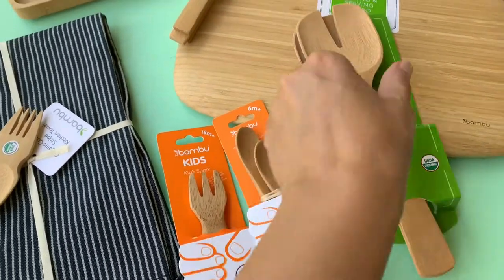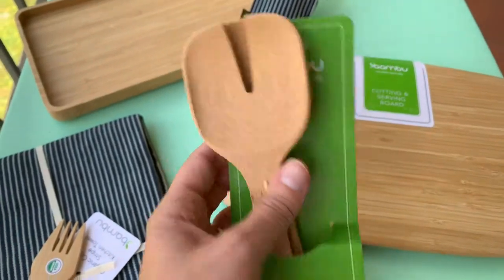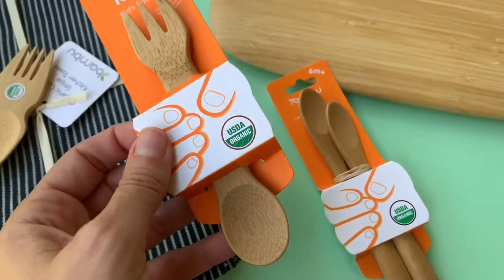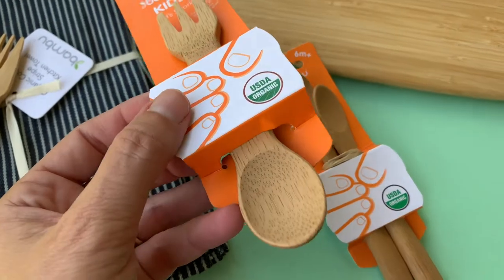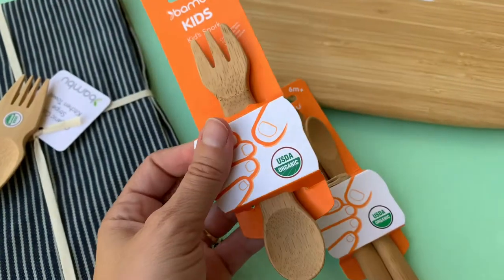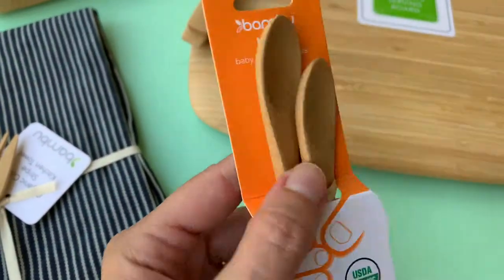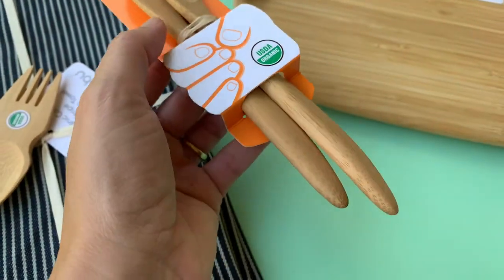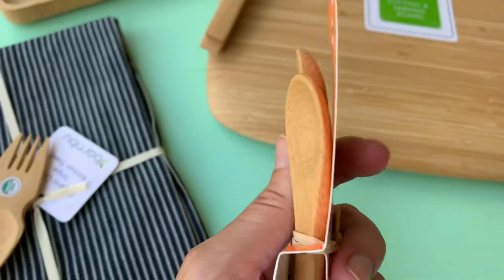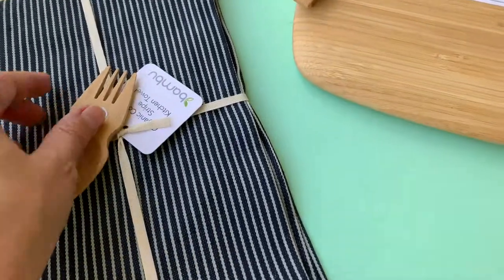We've got even more products — these are salad servers: stylish, simple, minimalist. And for the kids, there's a multi-purpose spork. If you're traveling, this is great — whether your kids need to spoon or fork something, just clean it up and it's reusable. Look how adorable these baby spoons are — organic, with long handles for easy gripping. I might even use them as a little salt scooper.